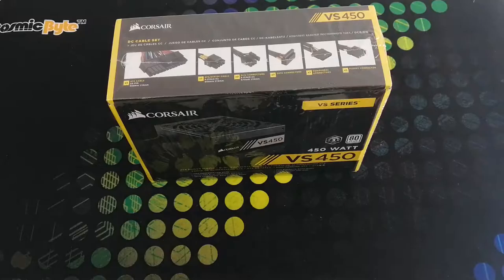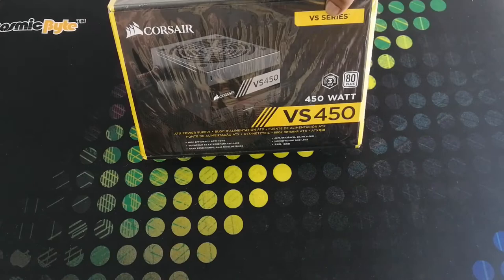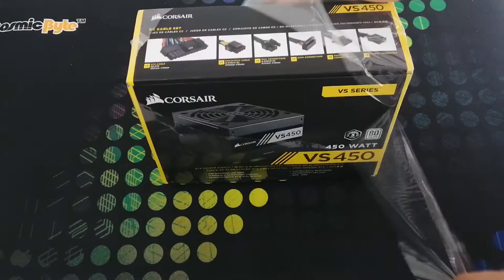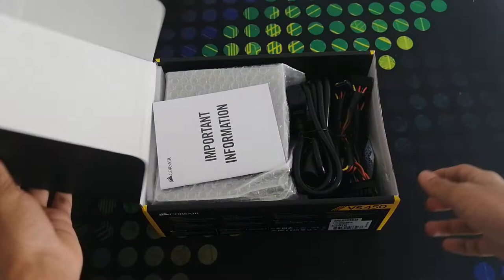Starting off with the power supply, let's just quickly have a look around the box. On the front side we have the image and model number mentioned. On the top side we have the images of the cable. On the rear side we have information about the performance. Now let's unbox. Inside we have the main power cord, manual book, and power supply.